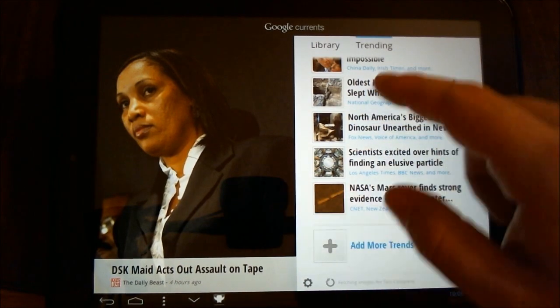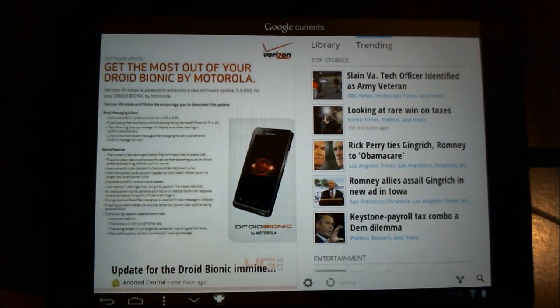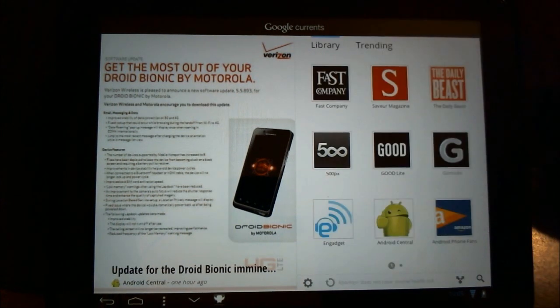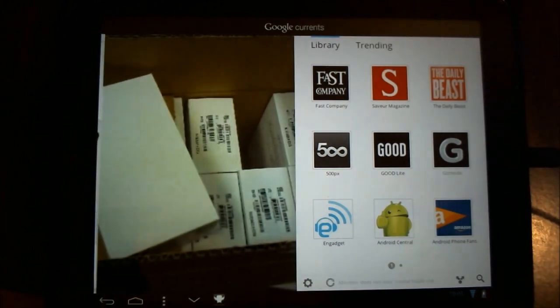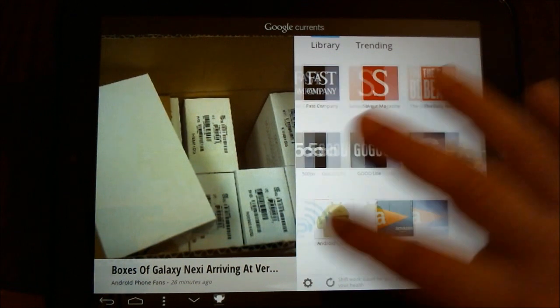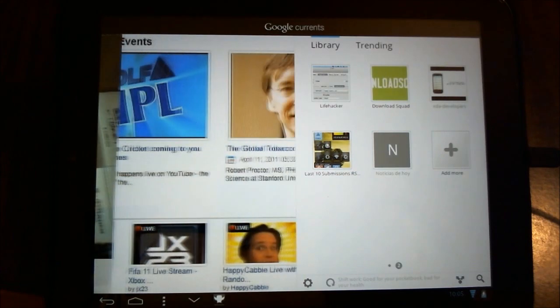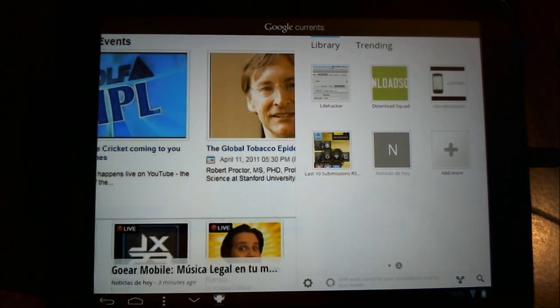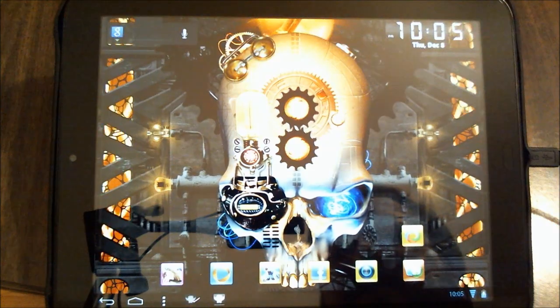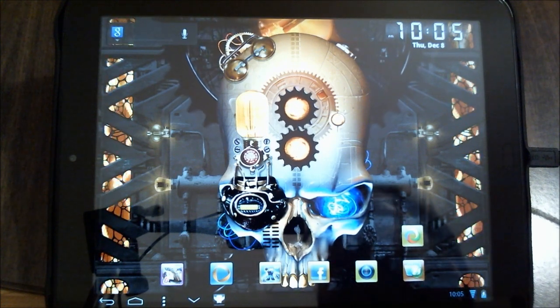So I think I have thoroughly showed you the capabilities of this application. Being at the forefront of tech news this afternoon, I felt the obligation to share this with you, especially with the HP Touchpad community thriving. I am really enjoying myself with this device. This has been Reverend Kyle sharing with you my review of the new Google Currents app.